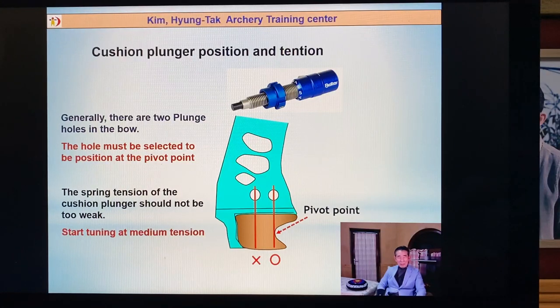Almost every bow has two holes. When I first made these two holes: one hole is originally with the pivot point line, one hole is the bow weight line. But after many tests, everybody used the pivot point hole. Now all companies make two holes — I don't know why. I think just making one hole is enough.